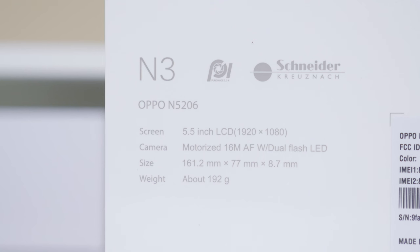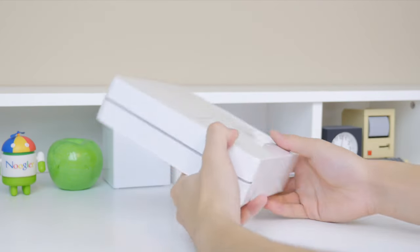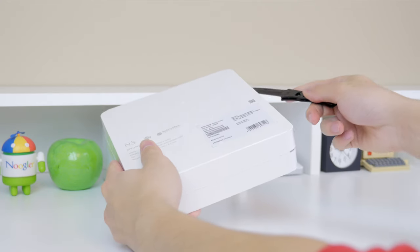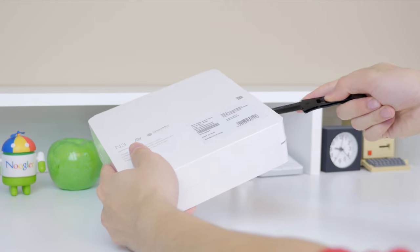The device is powered by a Qualcomm Snapdragon 2.3GHz quad core processor with 2GB of RAM. It runs ColorOS based on Android 4.4 and also has 32GB of expandable storage inside.